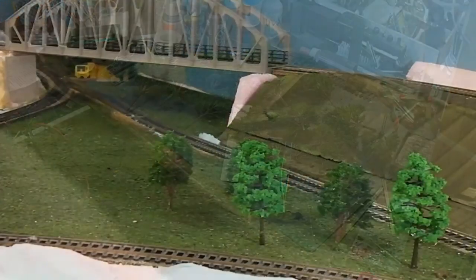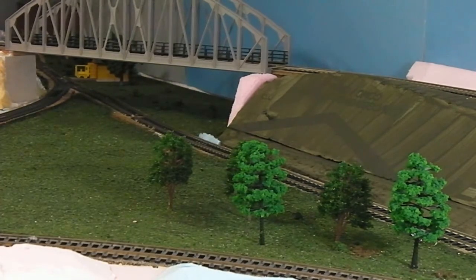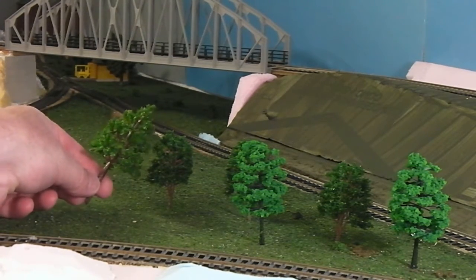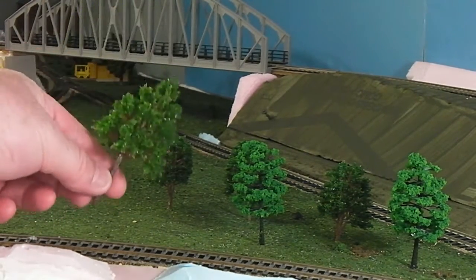Let's see what some of these look like on the layout. Here we are over at our little test plot that I planted in the last video, with the two different types of trees that I got previously from two different vendors. It's a slightly different color and different shape than both of them. That's excellent.